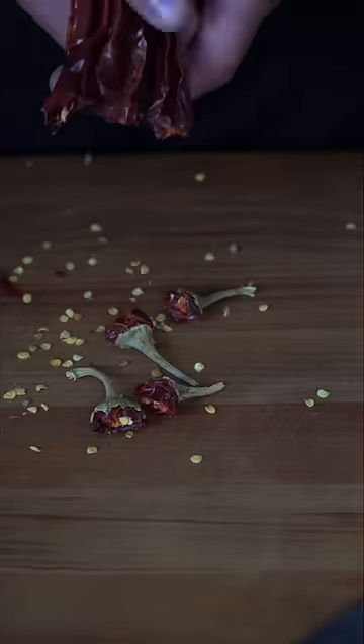I'm literally eating birria tacos for weight loss. We got ancho, arbol, and guajillo. The stem comes off and for all the chilies I do want to de-seed them. For almost no calories you're introducing so much flavor with just this trio of chilies.